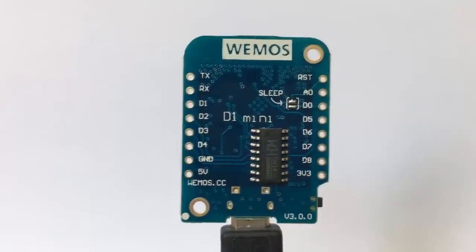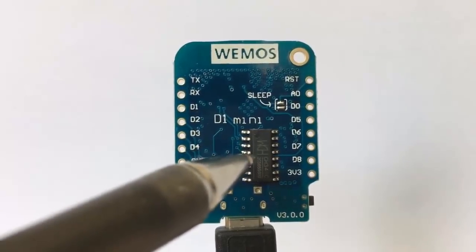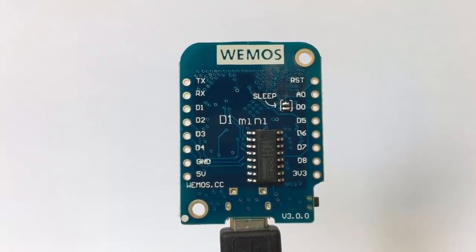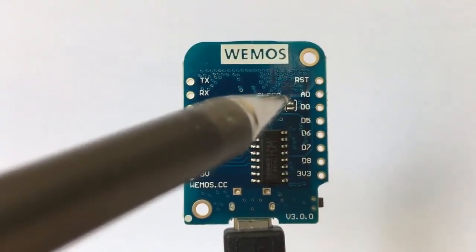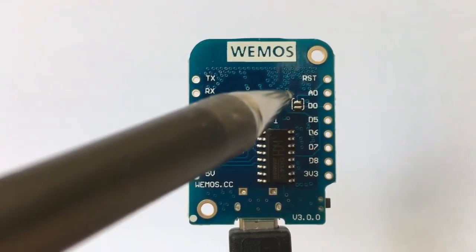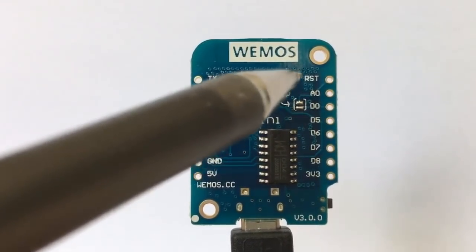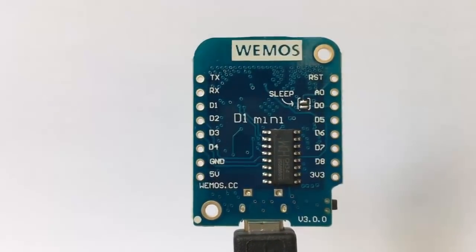On the rear of the board, the CH340G has been replaced by a CH340C, which is a slightly different specification. There's now a useful solder jumper that goes between reset and D0, so if you're doing any projects with deep sleep you can bridge that solder jumper.